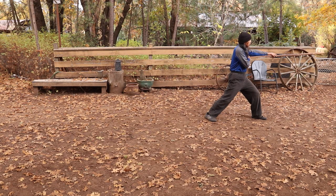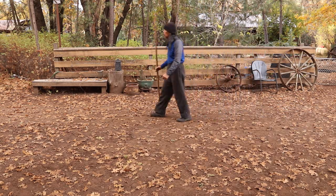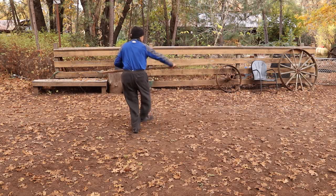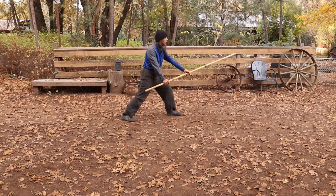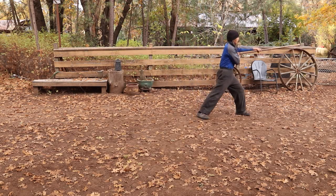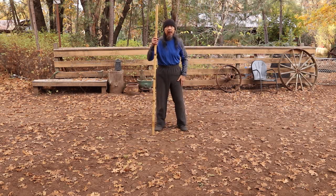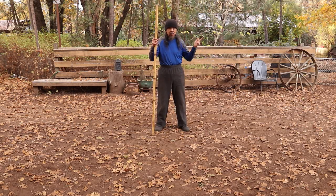I'll do that a little faster so you can see what the rhythm looks like. This is the one time you're going to actually see a whirl or spin move with the staff in the form. And also it's going to be the only time that you're going to drop into the low falling stance.